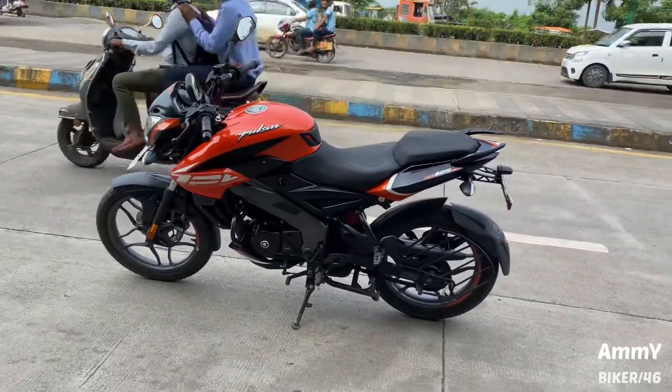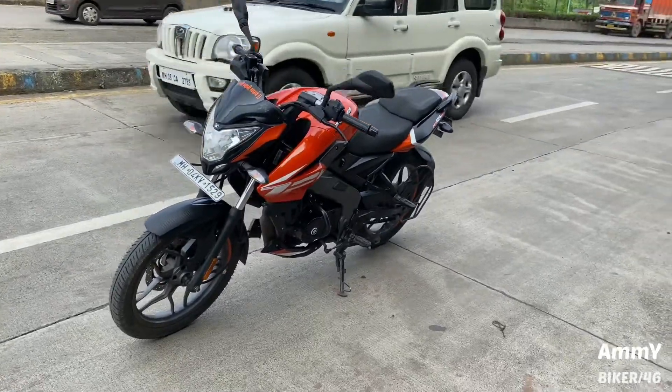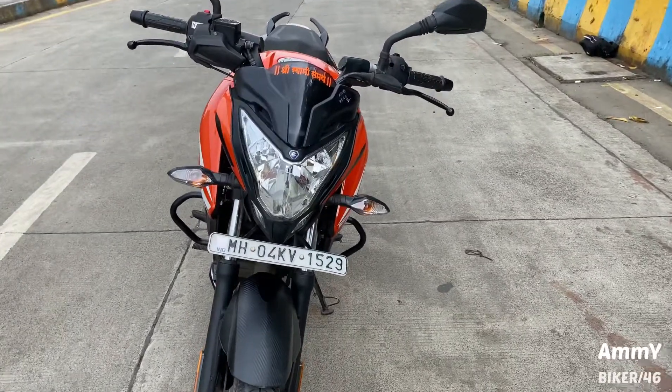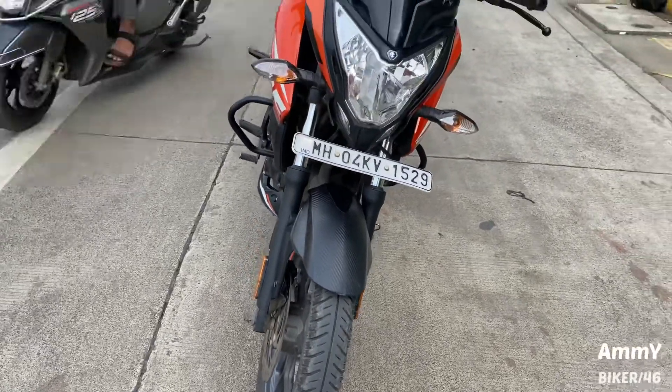This is one of the huge bikes, and this is the orange color which is the KTM orange color, which is very awesome. And this is the headlight which is very aggressive, with a halogen headlight, a bulb indicator, and the front mudguard which is very awesome.